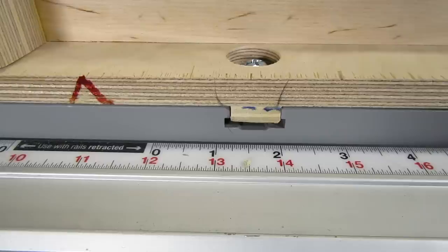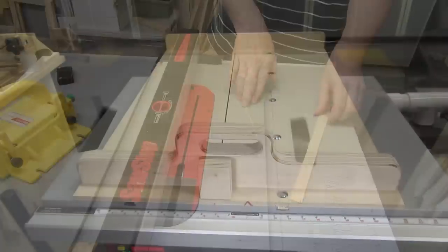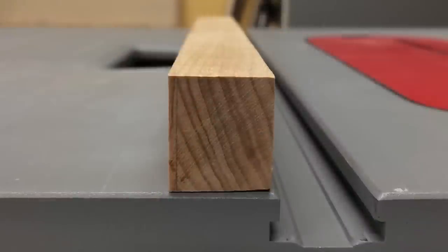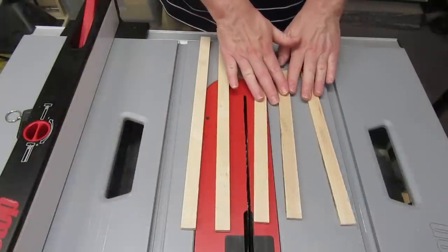Hey, newbie Dan here. Let's talk about runners, also known as miter bars, for table saw sleds. I'm going to show you how to make your own runners on a table saw, and I'll include some suggestions for what type of materials to use. So if that sounds interesting to you, stick around.